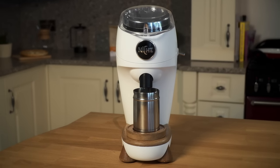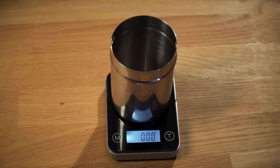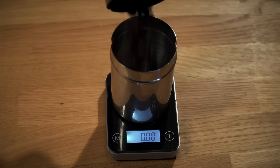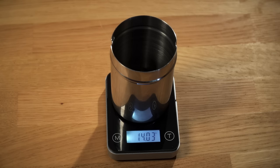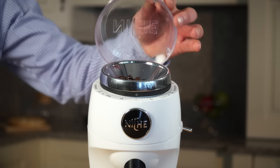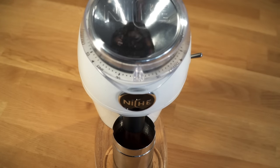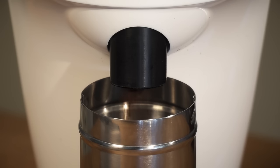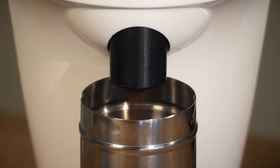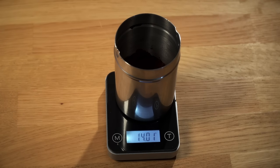The Niche Grinder. It's simple to use. All you need to do is weigh the exact amount of fresh beans you need for your next coffee drink, pour them in here, close the lid and switch on. Then watch all your beans being quietly ground by the large professional conical burrs. You then get all those same beans freshly ground here, meaning your grind is as fresh as the beans you use.